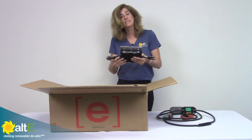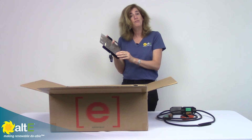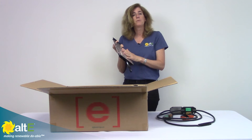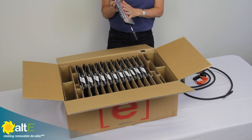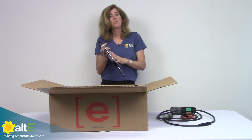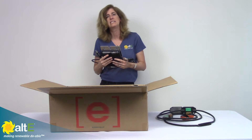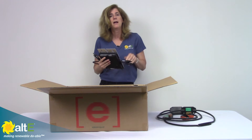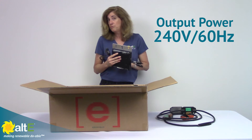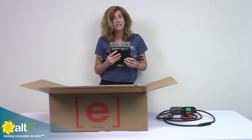This is available in several different models. This one here is their M250, which is available for larger 60-cell panels. There's also a 215 version that would be used for smaller 60-cell panels. Those are the 20-volt panels that you typically see on grid-tied systems. These output 240 volts, 60 hertz, so they're good for North American installations.